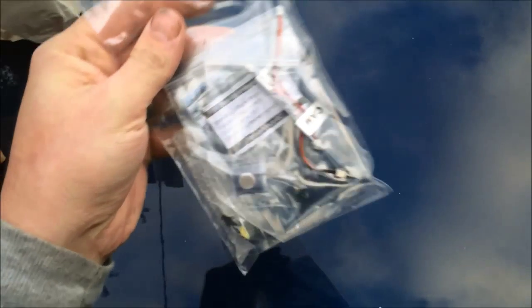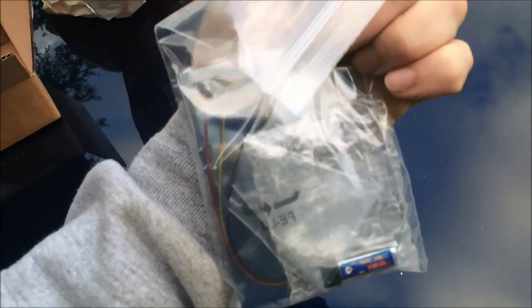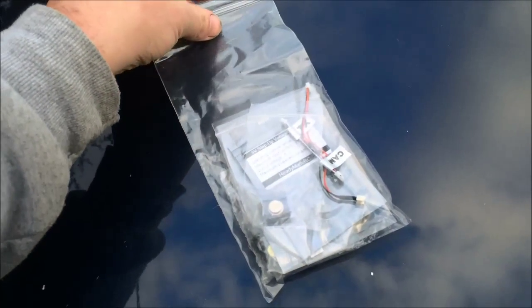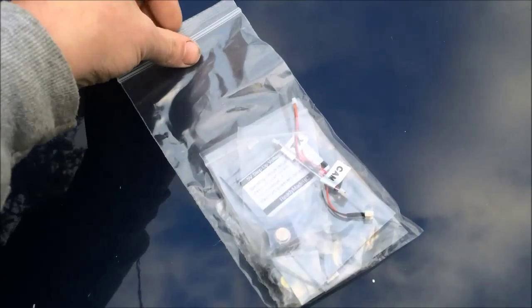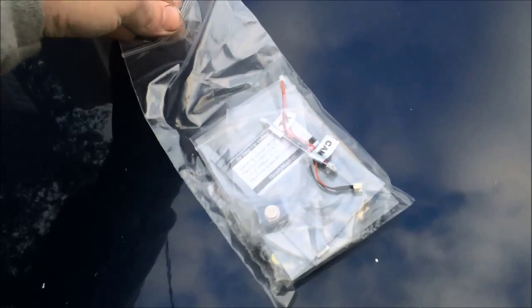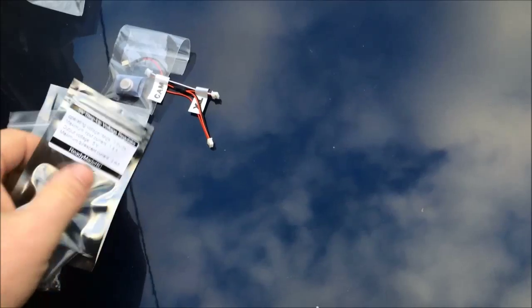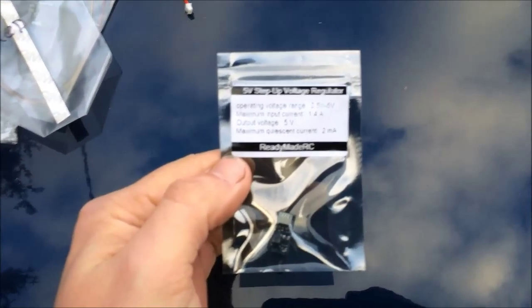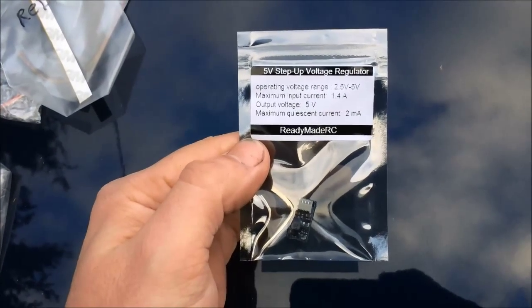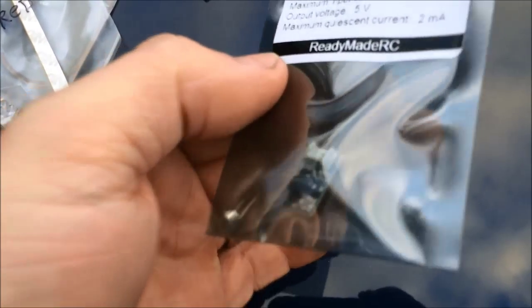That's it — the ready-made RC 1.3G. There's supposed to be a camera in there. This is their little nano setup. If I can get this one-handed... voltage regulator. It's a little sucker.